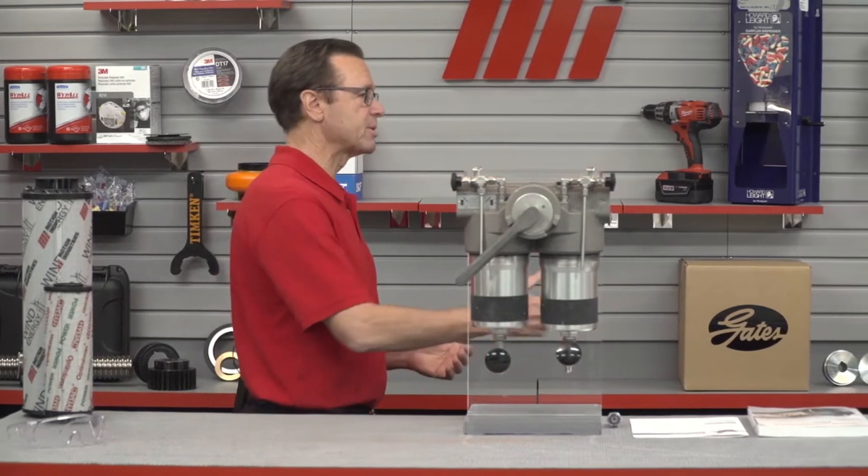Hi and welcome to another MI How To video. My name is Tom Clark, I'm your host. On today's How To I want to welcome Ralph Haller from HIDAC Technology Corporation. He's going to be showing us how to properly change an element in a HIDAC FLND duplex filter. Thanks for having me, Ralph. Welcome — how about a little background on today's demonstration?